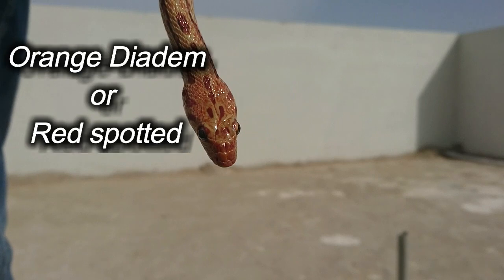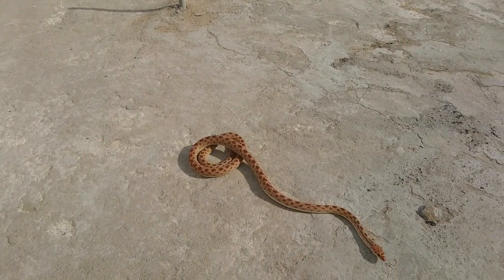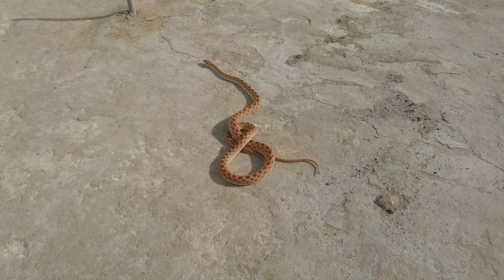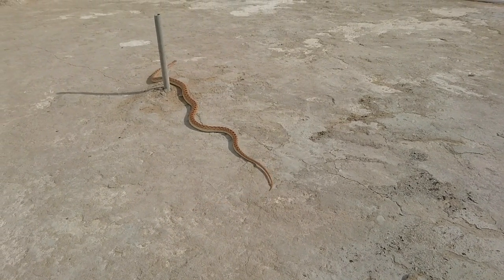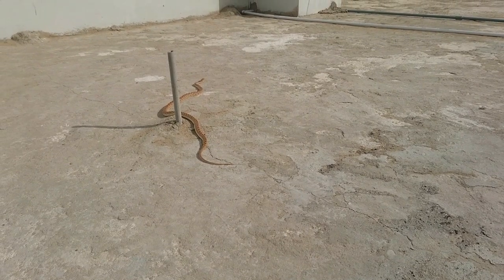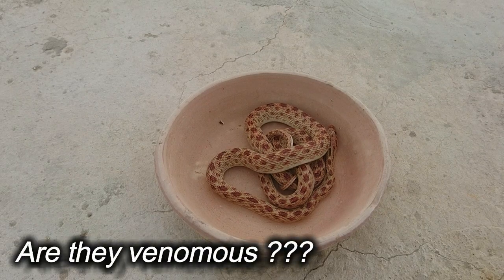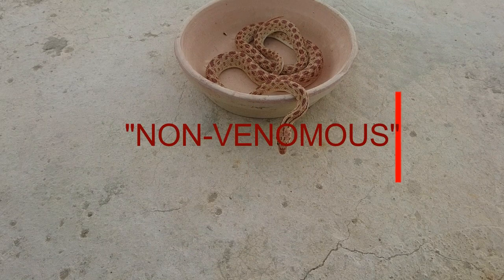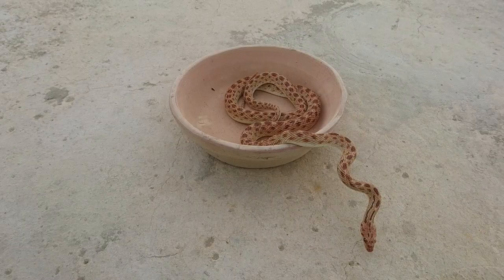The Orange Diadem, or Red Spotted Diadem, commonly known as the diadem snake or royal snake, is a large species in the subfamily Colubrini of the family Colubridae. They are pale buff or sandy gray, with a median series of dark blotches and smaller dark spots. The diadem snake may attain a total length of 1.8 meters, of which about 34 centimeters is tail. Are they venomous? No — the diadem snake, Spalerosophis diadema, is a non-venomous oviparous snake from the family Colubridae, widely distributed in Iran.